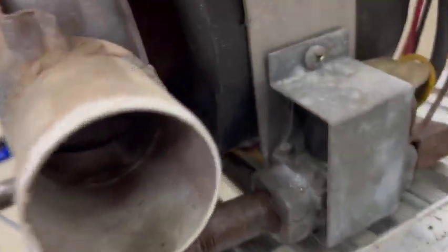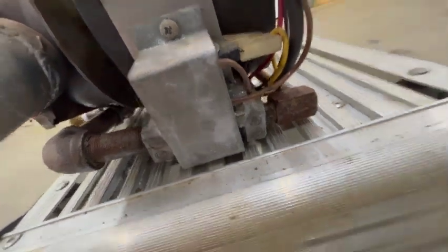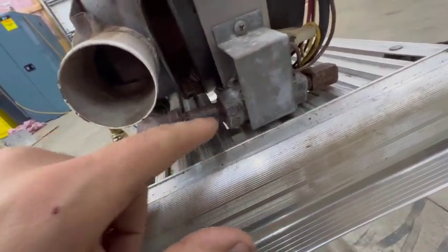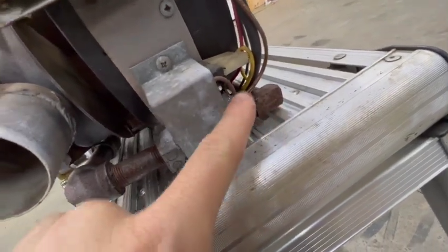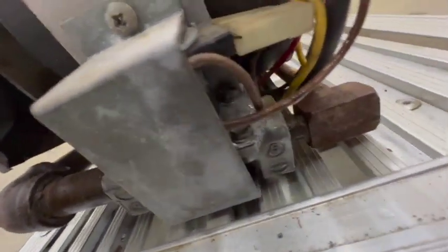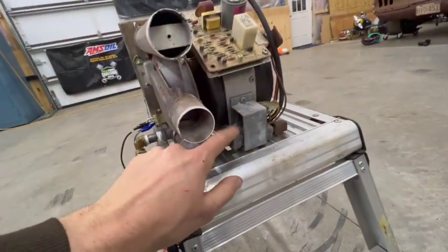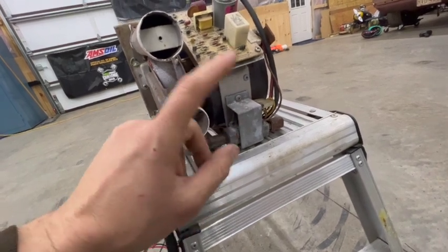Good thing I caught this — this little regulation block is leaking. You can see right here, it's like a little solenoid that lets the gas into the firing chamber, and there's a solenoid on top — it's leaking pretty bad. I have the manual so I'll look up the part and see if I can get this little solenoid block replaced and give this a second try.